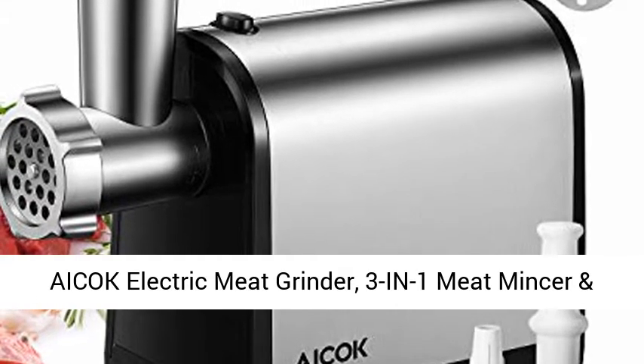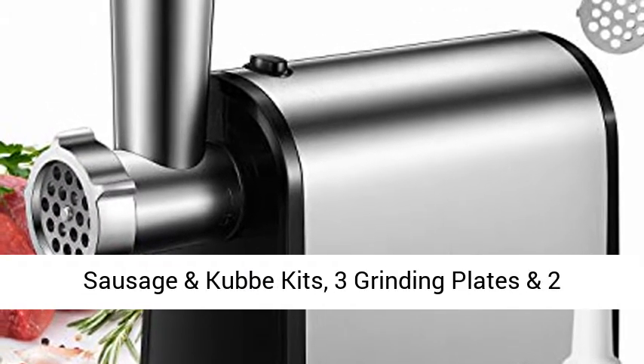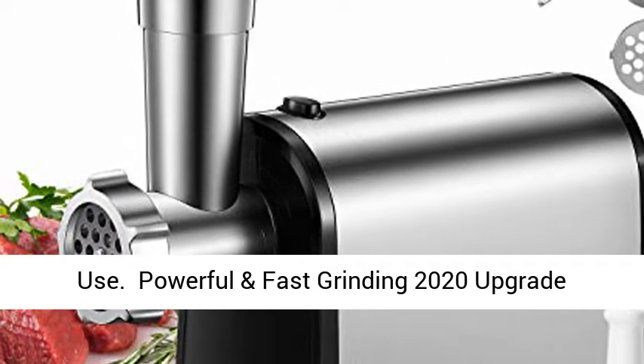Acock Electric Meat Grinder, 3-in-1 Meat Mincer and Sausage Stuffer, 2000W Max Food Grinder with Sausage and Cub Kits, 3 Grinding Plates and 2 Blades, Stainless Steel, for Home Kitchen and Commercial Use.